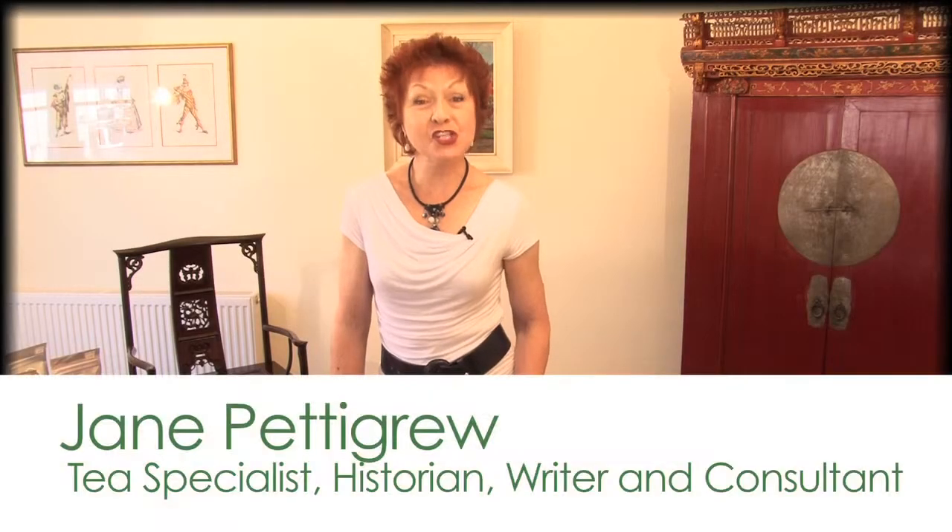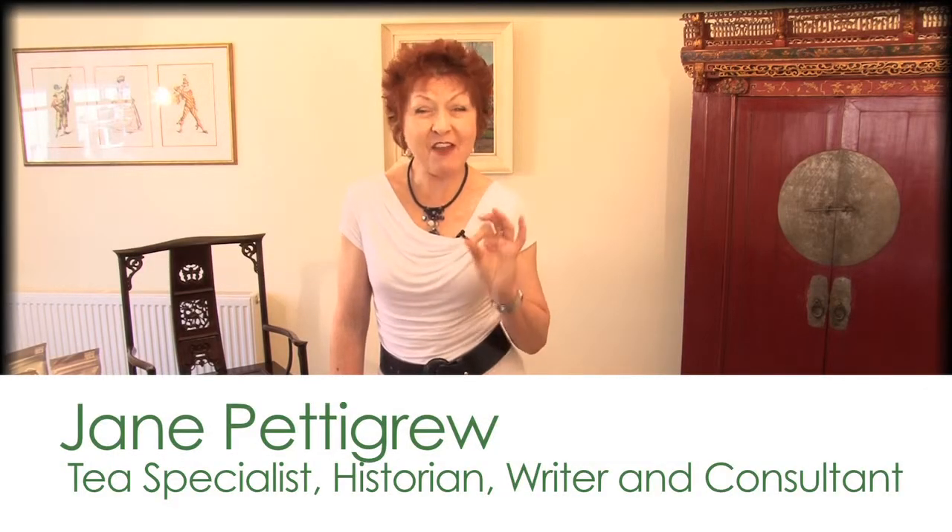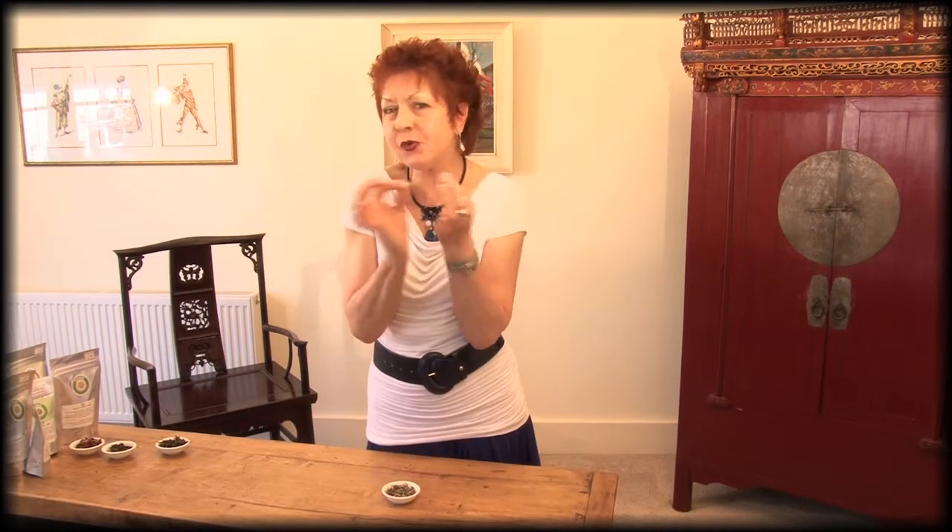White teas can be made from just the buds that are picked very carefully from the tea bushes, or from a bud and two or three baby leaves that are actually still attached to the stem.